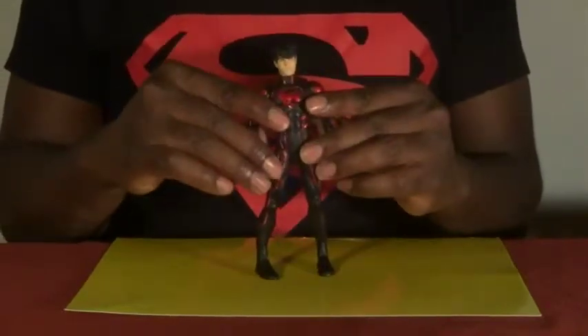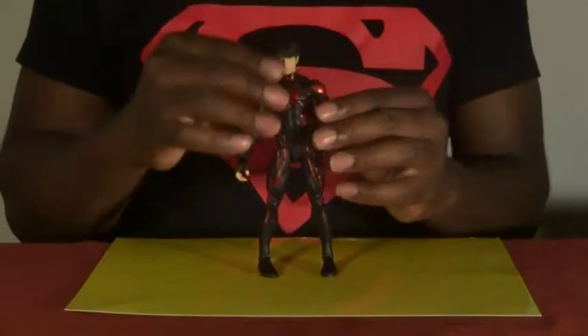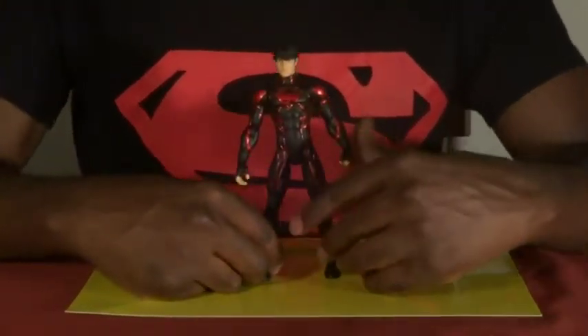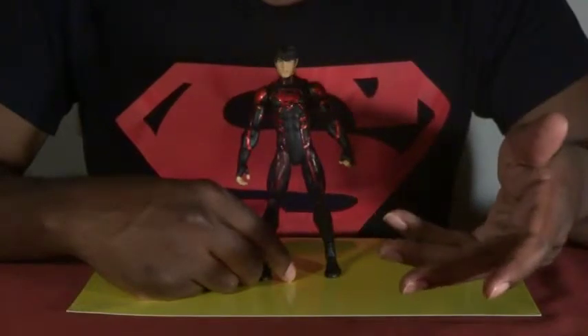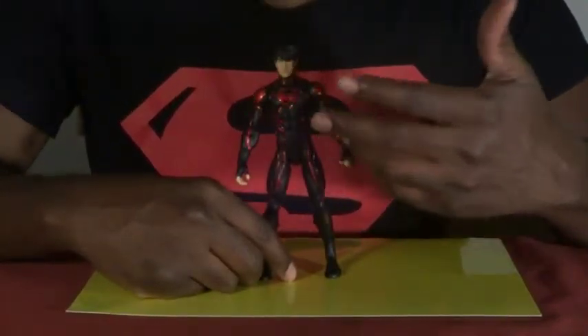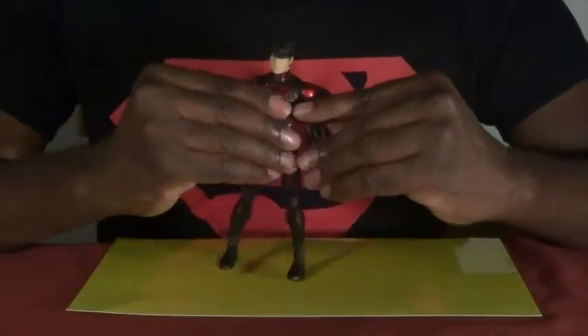Like always, he has pegs, so if you have any stands — apparently stands will be coming out in the next two to three months. Remember, DC used to always include stands but stopped that to put more into the figure, which is cool. Now they're going to be selling the stands straight out, and you can get a pack of stands from your local comic book shop.